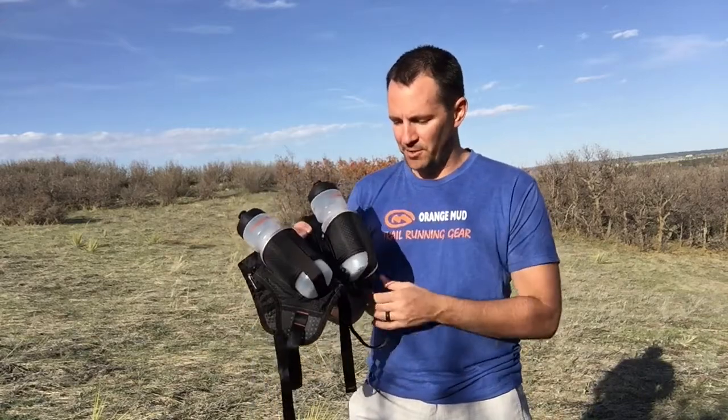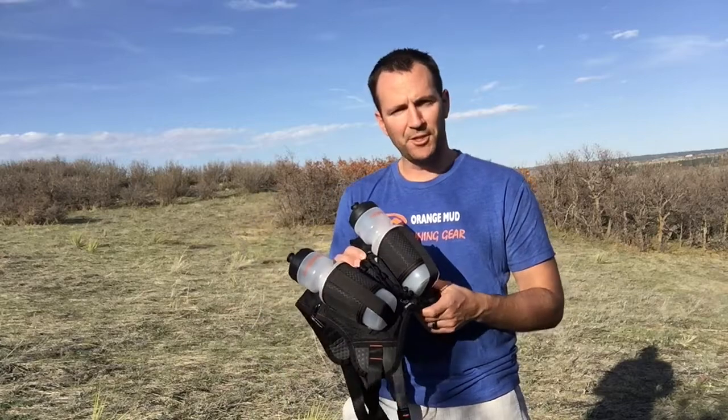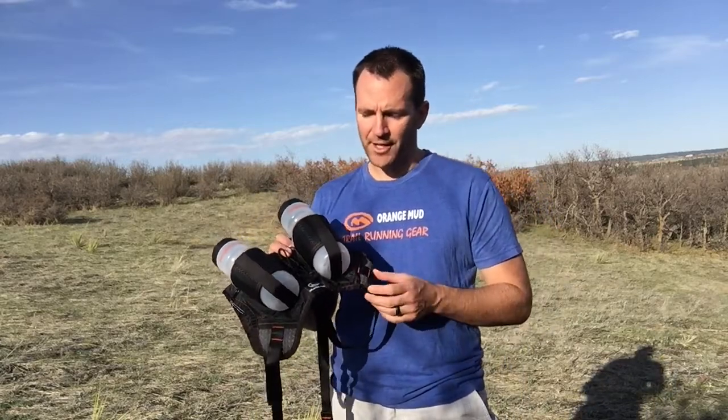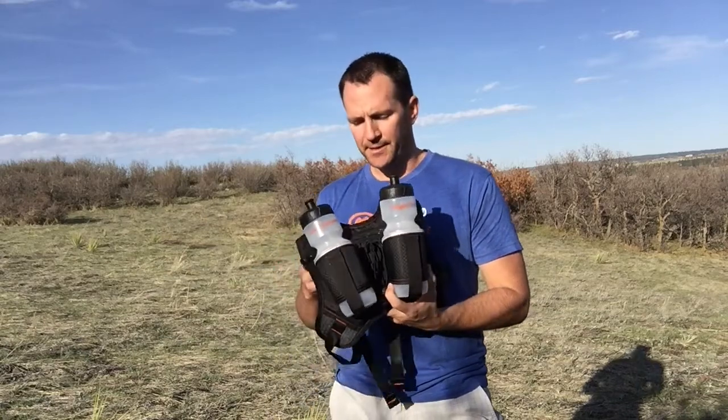We really kept the footprint almost the same. We did make the back here slightly different to accommodate our super petite runners. One thing we found in our other footprint is that it was just a tad wider for those under about 115 pounds. This one here works great even for runners down to about 95 pounds.